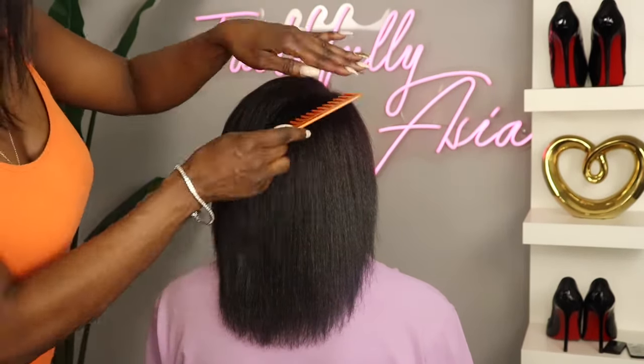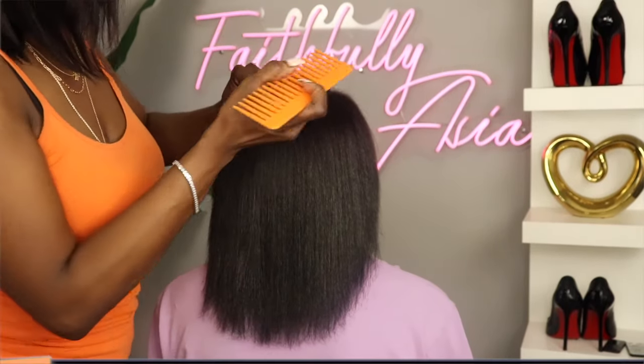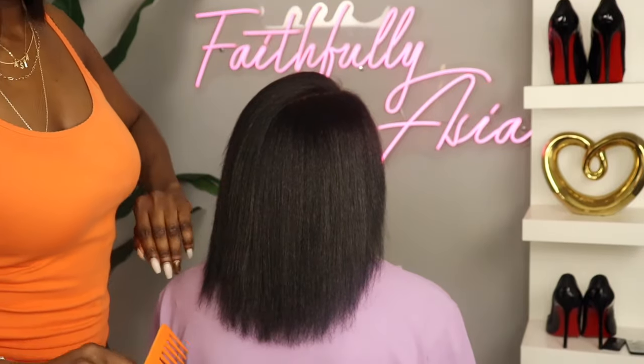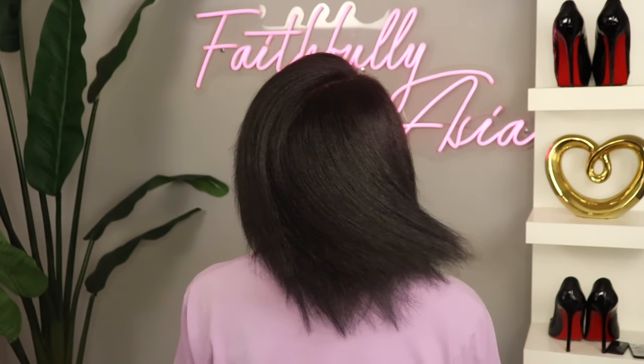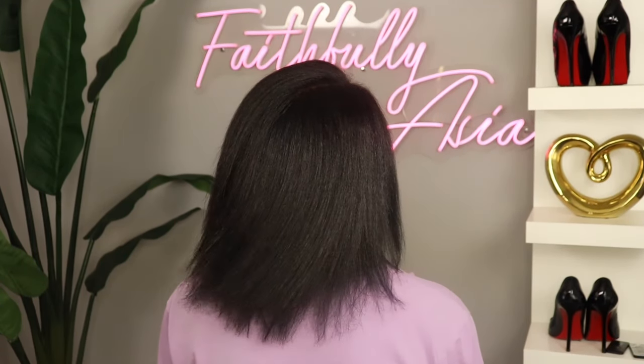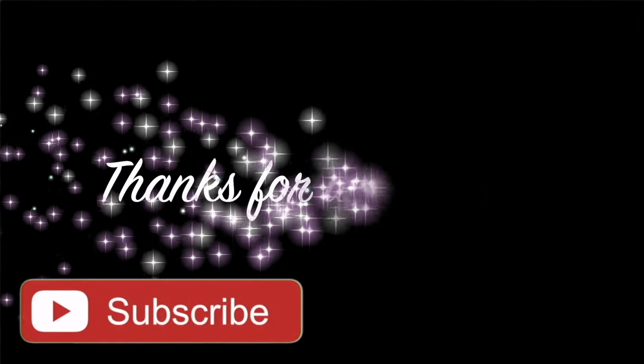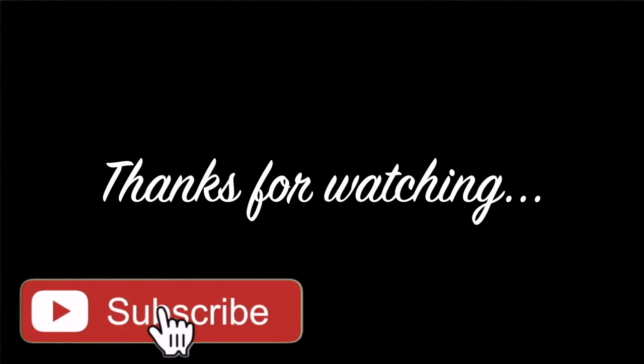And my client does have fine hair, so I think this brush was perfect for her because it helps to straighten her hair without making her lose the body that naturally happens when straightening with a flat iron. So dolls, as always, I will include the link to this item in the description box below. Be sure and check out last week's wig review, and if you're interested in all things hair and protective styles, be sure and hit that subscribe button on your way out.